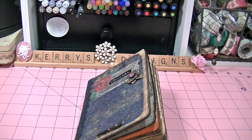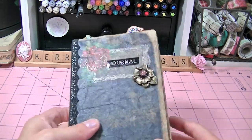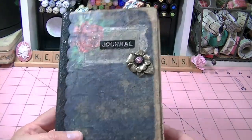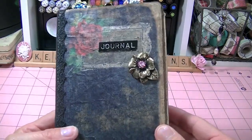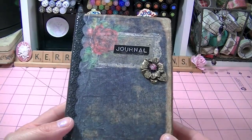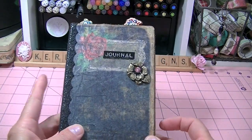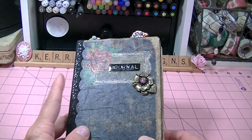Hi there guys, it's Carrie from Carrie's Designs and I wanted to show you a project that I worked on this weekend. I got on Marian Smith on pieceofcraft.com and I ordered her digital download and I am in love with her digital downloads. I've been wanting to make this book for a while and I finally got the chance to make it and I absolutely love it.